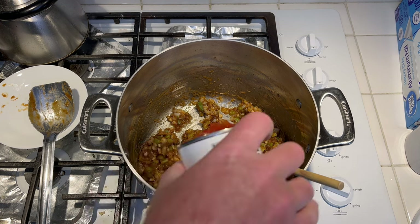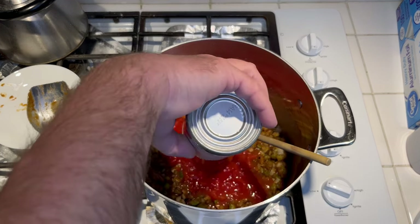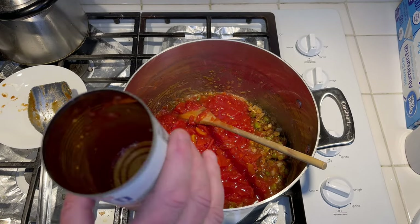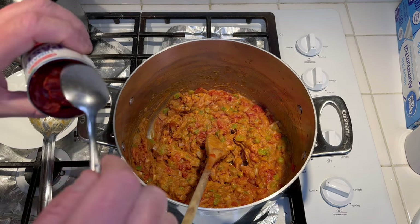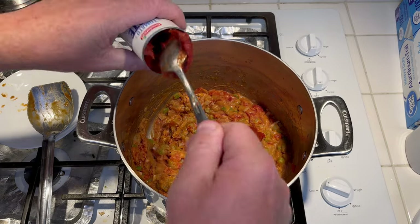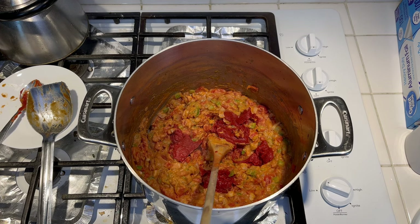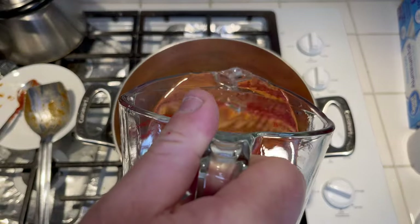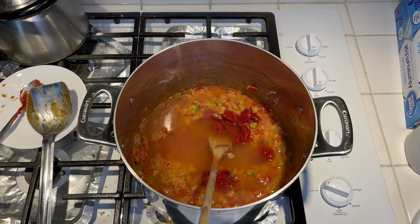We've got about five minutes now. Go ahead and add two cans of diced tomatoes and we'll get that mixed up really well. Then I'll go ahead and add the tomato paste to it and get that mixed up really well. Keep in mind when you add the fish to this, it's going to make a lot of water. So I'm going to add two cups of water and may add some more — let me get it mixed up really well and then I'll see how it looks.